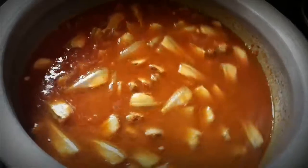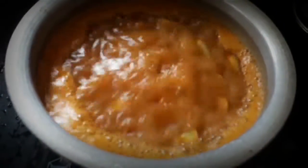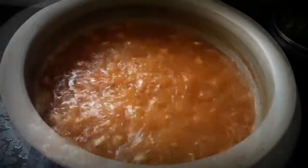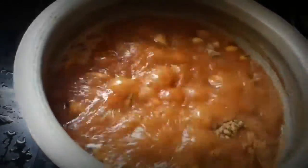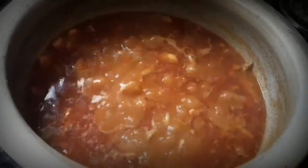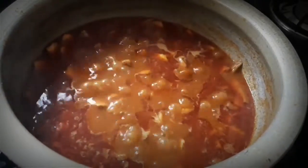We can cook it in 10 minutes. Put the curry in the pot for 5 minutes.